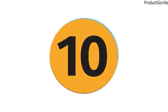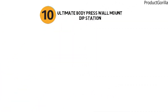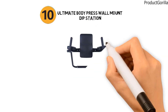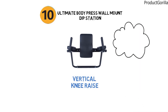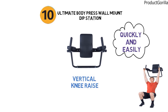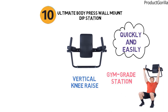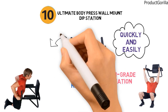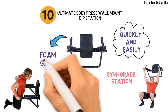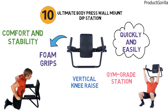For our final pick at number 10, we have the Ultimate Body Press Wall Mount Dip Station. This unit is a combination wall mounted dip station and vertical knee raise station that can be mounted quickly and easily to the studs in any wood frame wall. It's great for doing leg raises, dips, and many more strength exercises. It is a gym grade station for the home, made from heavy duty steel with a grey powder coated finish. It has a contoured black pad, arm rests, and padded foam grips that provide comfort and stability during your workout.